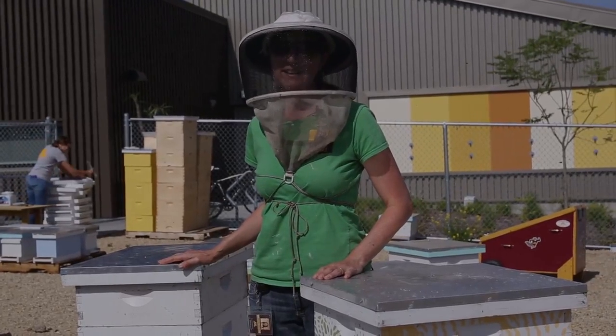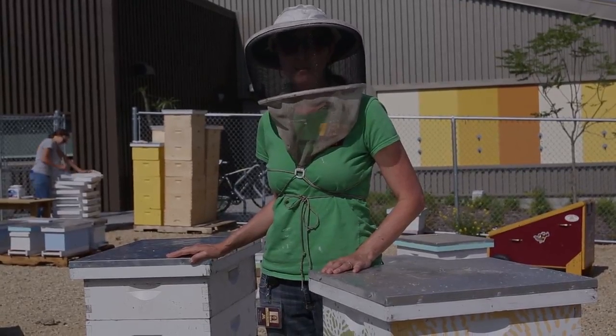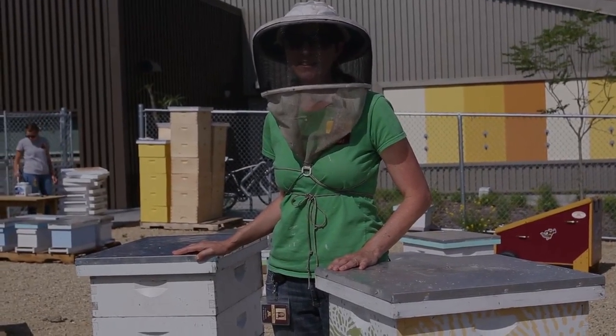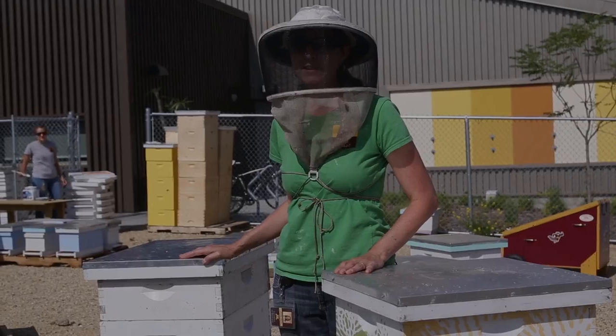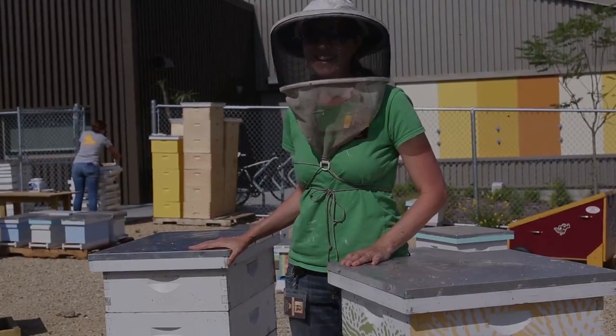Thanks for watching our mite testing video. Hopefully it answered any questions you had about using your mite test kit. It's important to test your colonies throughout the season — mites can come from other apiaries and we recommend testing your colonies once a month. Thanks again and happy testing.